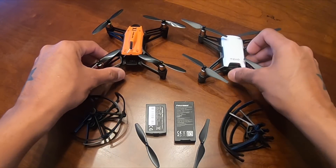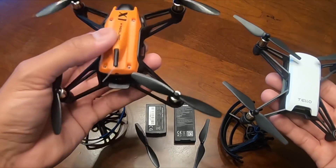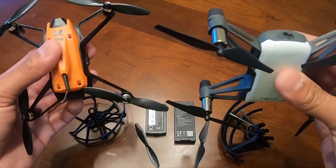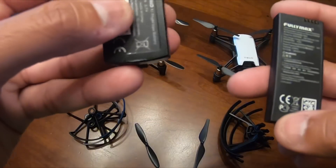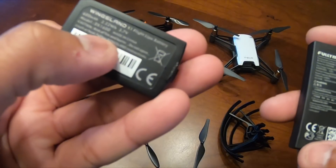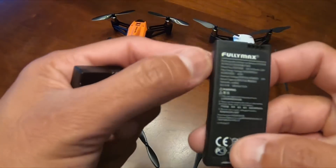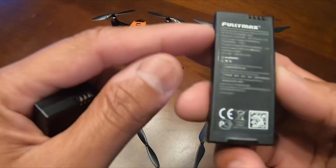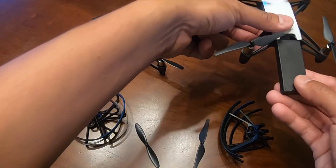You can see they're about the same size, but by feeling the weight I can tell the Wingsland X1 is a little bit heavier and the Tello is a little bit lighter. When you look at the battery, this one only has 600 milliamp at 3.7 volts, and the Tello's battery is 1100 milliamp at 3.8 volts.